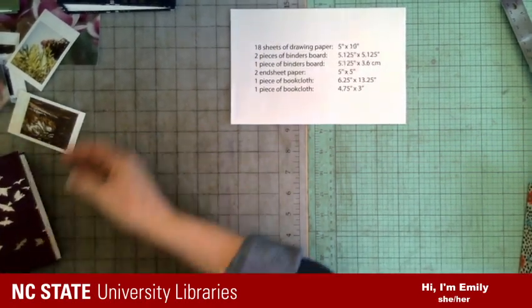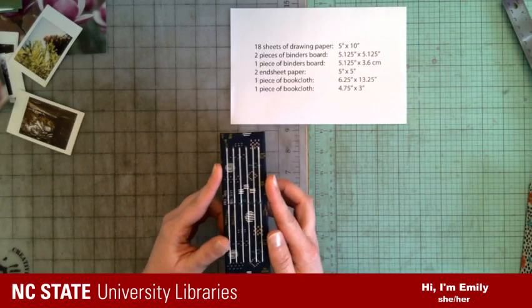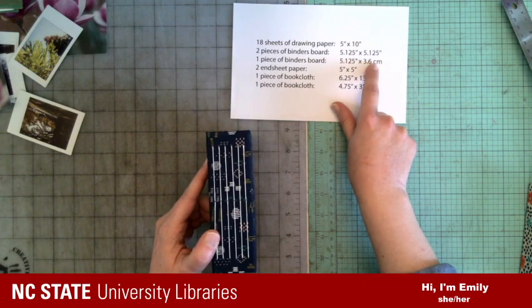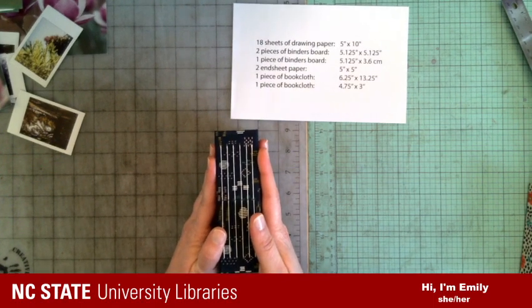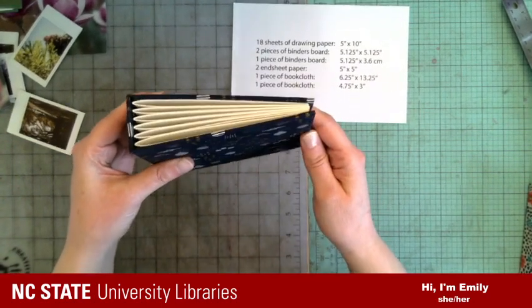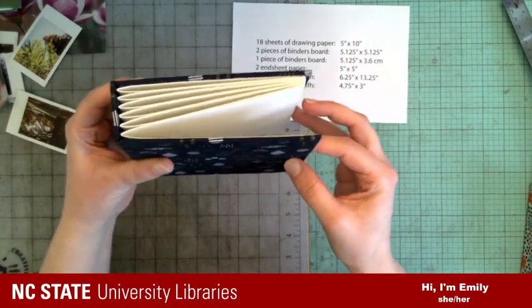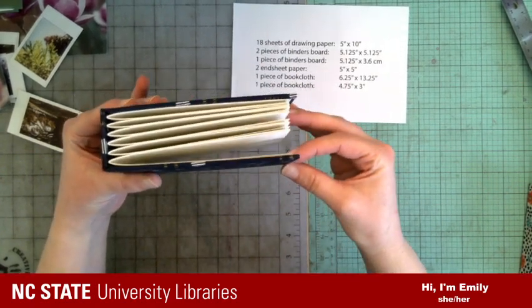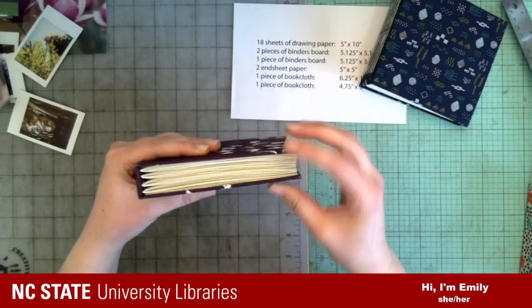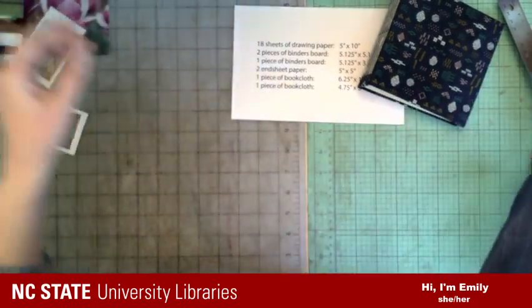Let me give one more explanation before we start making, and that is thinking about how big this spine piece needs to be. If you just want to do what I'm doing, it's 3.6 centimeters — sorry to mix inches and centimeters, but it made more sense to measure this in centimeters. You may notice that this is in a wedge shape, like a three-ring binder, so that when you start adding the thickness of the photos you put in there, it has enough space to hold them.